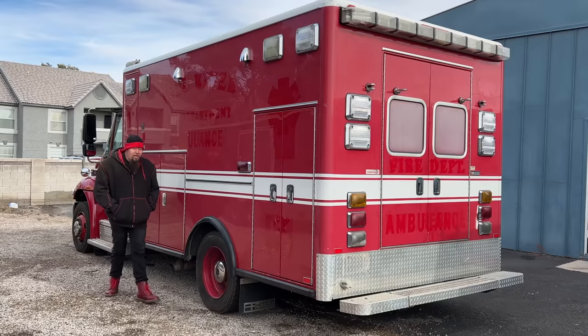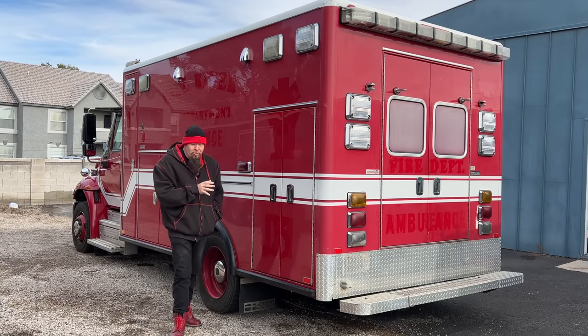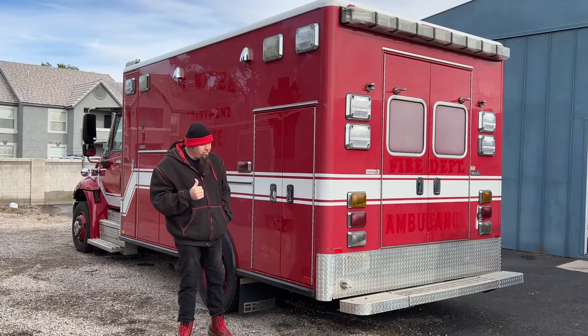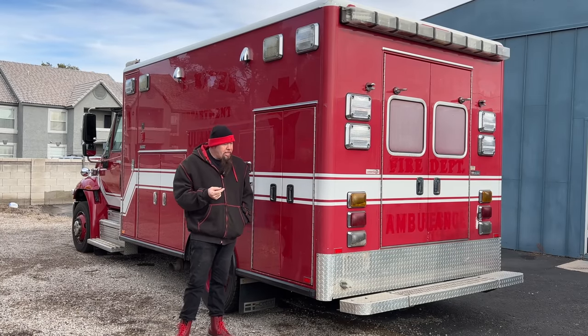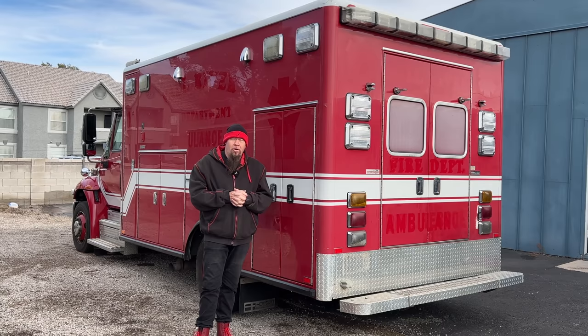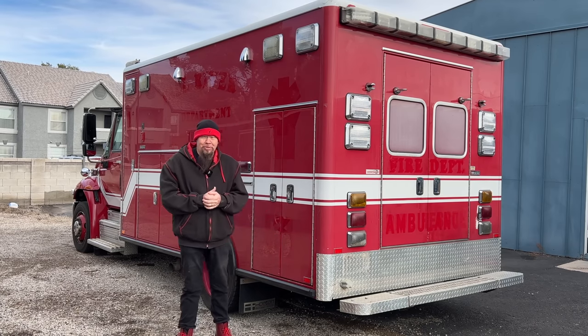Hey VanLifers, with Video Bob. We did the first video all about this 2010 Horton Ambulance — it's an International 4300 Durastar front end. You can go back and watch that video. The whole idea is we're going to be turning this into a camper and hauler to haul our trailer and sleep in it when we go on trips.